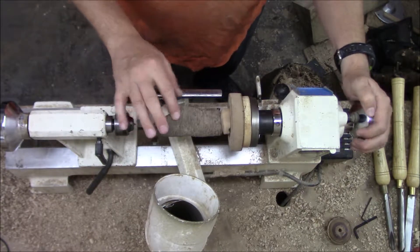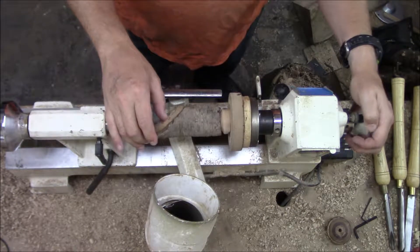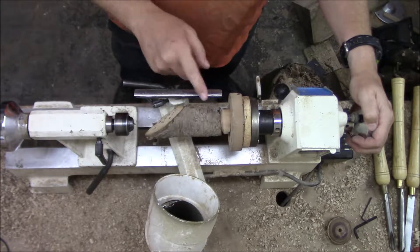So I'm going to start by just parting off some of this end part here, because there's just not something I can really work with right there. I'm going to take that off and then I'm going to work on shaping.